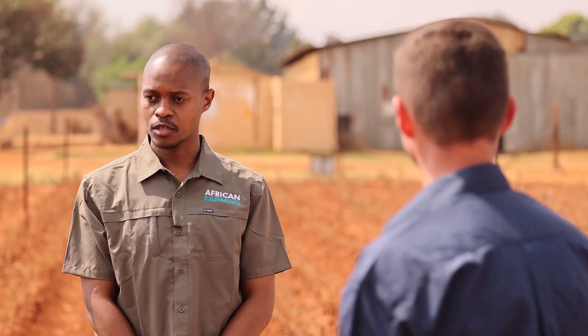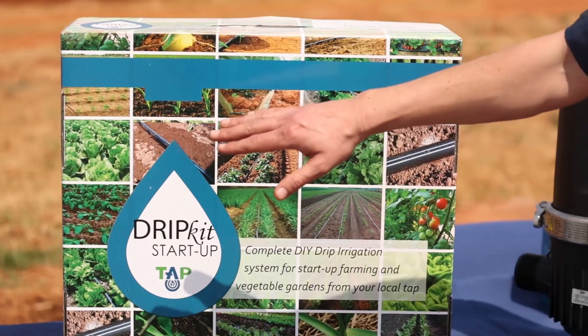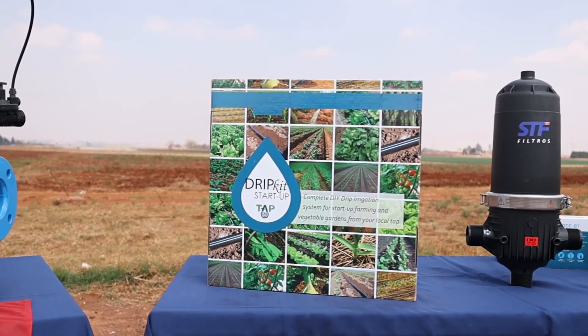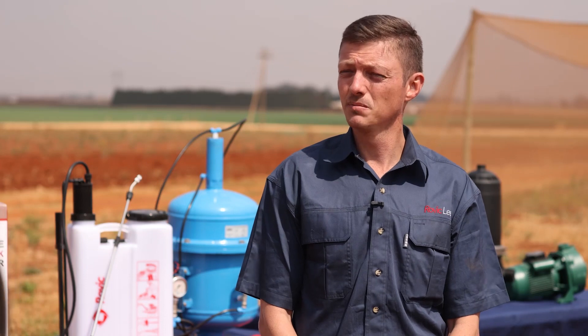For a farmer like Eric who has installed a drip irrigation system, I'm interested in the drip irrigation starter kit you've brought — the self-startup kit. That's our DIY drip kit. It comes complete in the box with all your fittings, pipes, and drip tape. It has a 13-inch guide on the side showing you exactly how to assemble it.